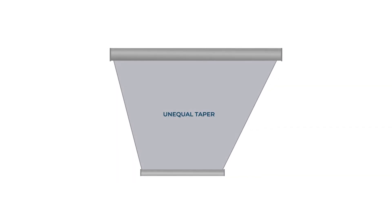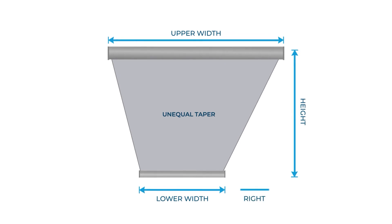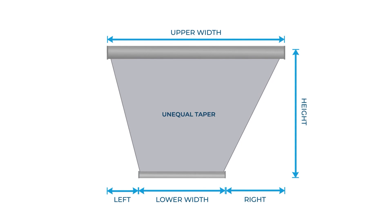To measure an unequal taper, we need the following information: A, the upper width; B, the lower width; C, the height; D, the lower right space dimension; and E, the left and right side spacing, which should be different dimensions.